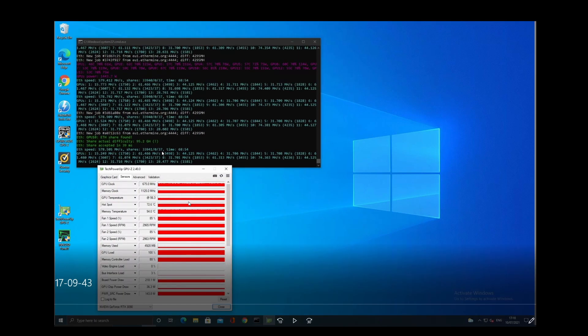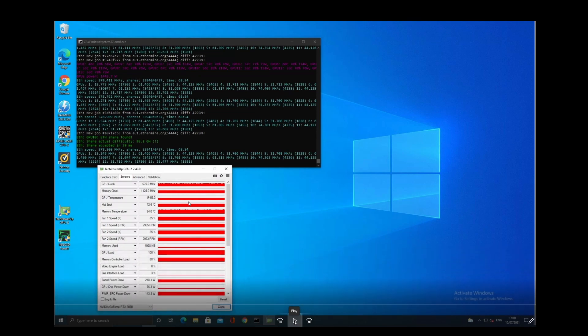I'm re-filming this as unfortunately when I filmed it initially I filmed it in the wrong file format, which means I'm unable to put it into my editing software. So I'm going to narrate over this played-back video while recording it, so there might be a drop in video quality — apologies for that. At the end of the day we're going to see exactly what we want to see, so we live and learn, we move forward.